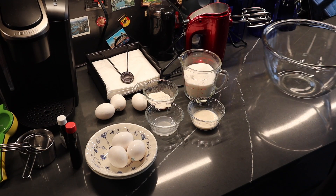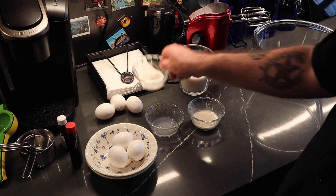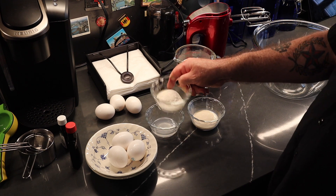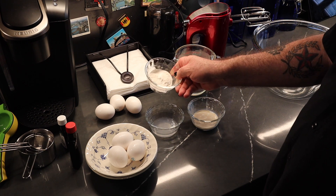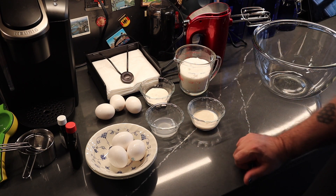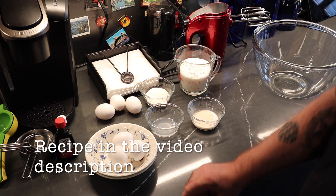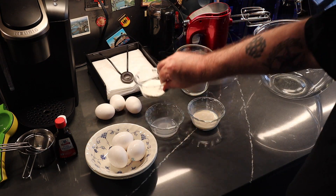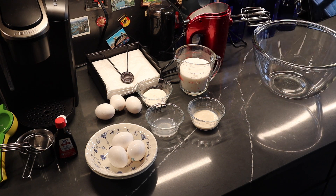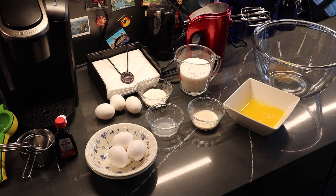Let me show you what you're going to need to make your chess pie. I have two tablespoons of all-purpose flour and one tablespoon of cornmeal — you heard me correct. Two tablespoons of evaporated milk, one tablespoon of vinegar — you heard me correct. Three eggs, a dash of vanilla extract. I did put a pinch of salt into the flour and cornmeal because I am not using salted butter. And we will also use one stick of melted butter.